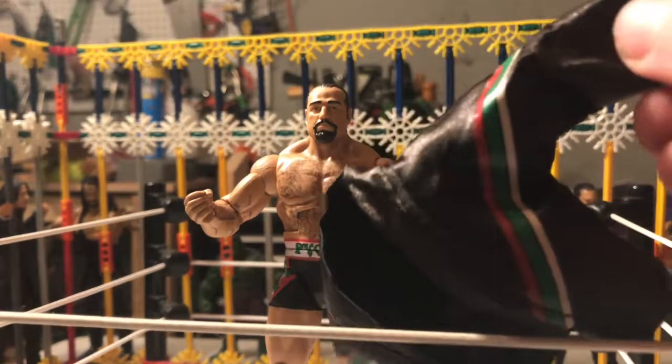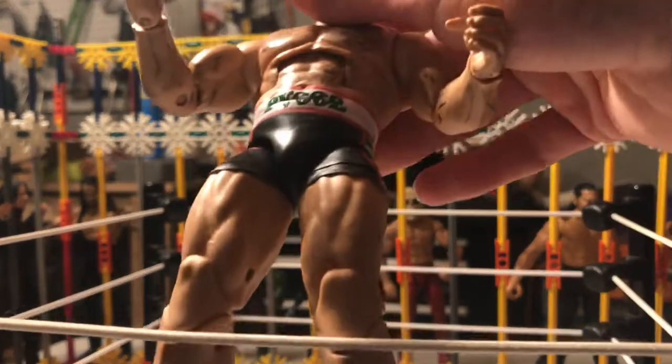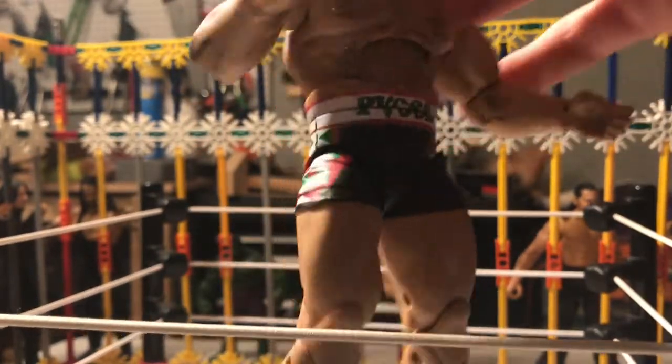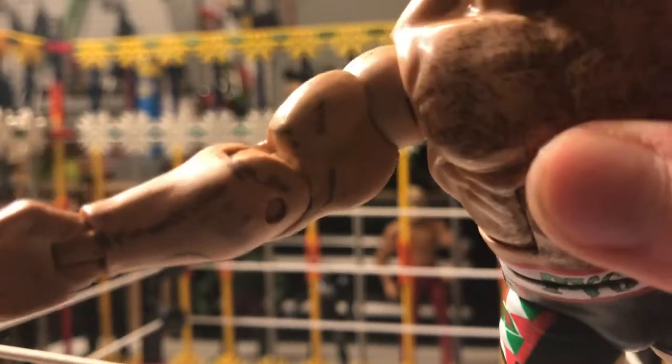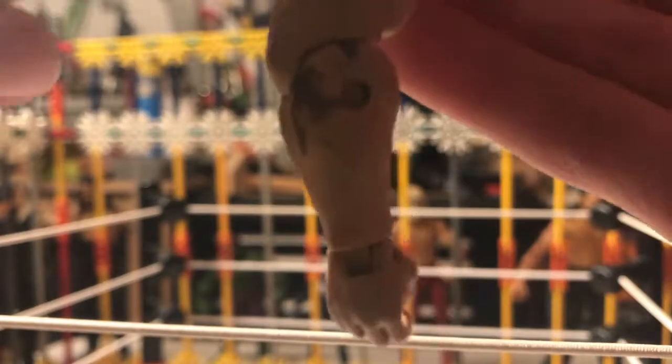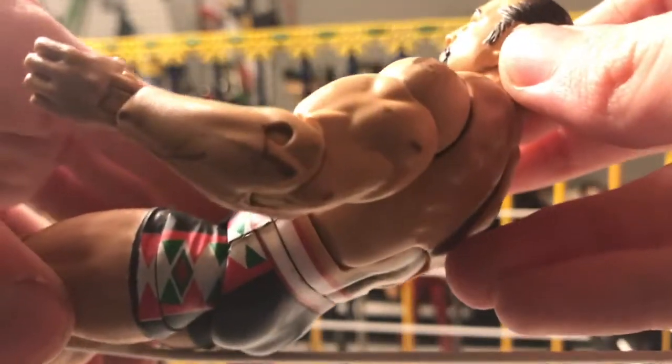It comes with this jacket that I took off. The figure — the design's pretty cool. But one thing that is messed up about it: I took the jacket off, look at his arm. There are black marks all over it, and that is not supposed to be there. It's kind of messing with the tattoo a little bit, and it's on this arm too. There are black markings all over his arms.